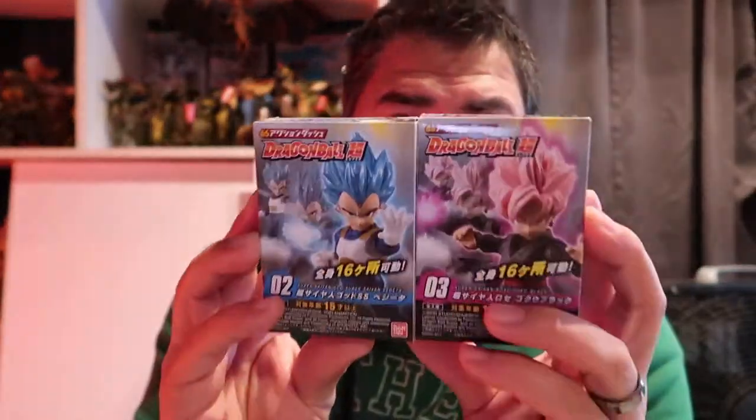The prizes are Vegeta and Goku, so there will be two winners. To enter: first, hit the Like button on this video. Second, make sure you're subscribed to this channel and your subscription is set to public, so I can verify you're subscribed. Third, leave a comment below letting me know which custom figure I've made is your favorite — from any video or diorama — and also which prize you'd rather win, the Vegeta or the Goku.